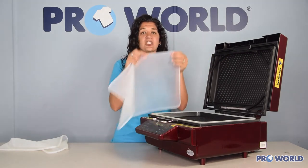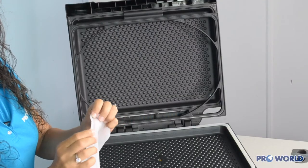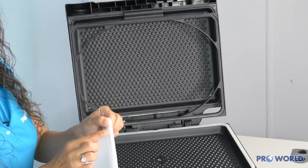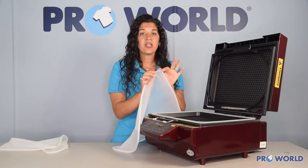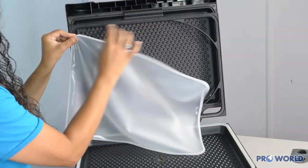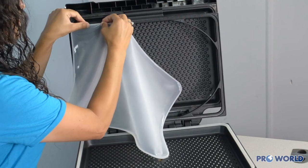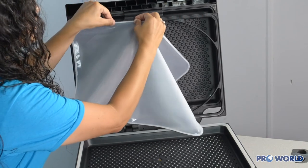You'll also notice that there are two parts of this seam — one that sticks out a little bit further and one that's slightly less. Put the thicker part into the top tray.